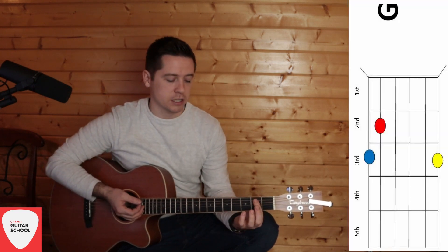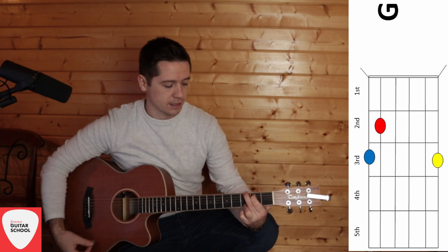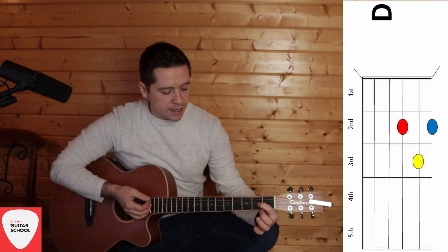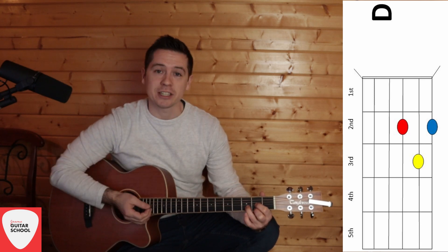Then we have G, which is the second box on the A string, and in the third box it's strings six and one — big E and little E. And finally we have our D chord. D is the second box on the G and little E strings, and in the third box it's the B string.